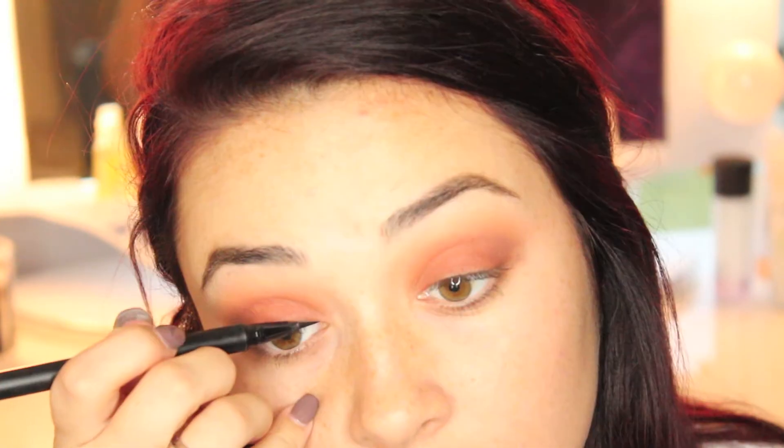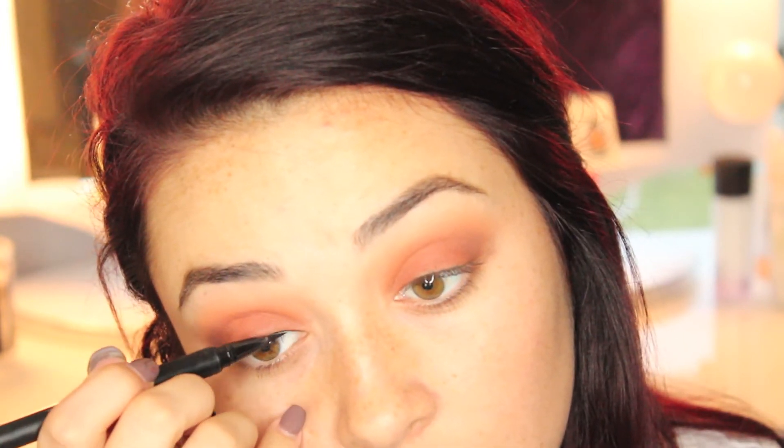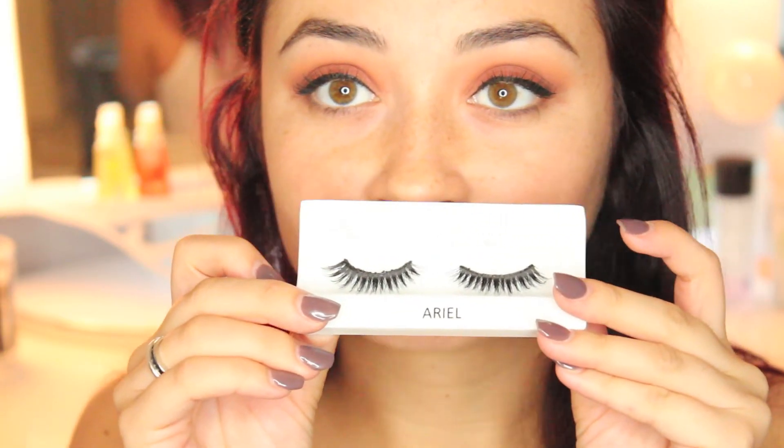Next I'm using my Kat Von D Tattoo Liner in Trooper — I had such a hard time filming this because I was so far away from my mirror I could not see what I was doing. And I am quickly just coating my lashes with some Bobbi Brown Smokey Eye Mascara before I go in with falsies, which are the Coco Lashes in Ariel.